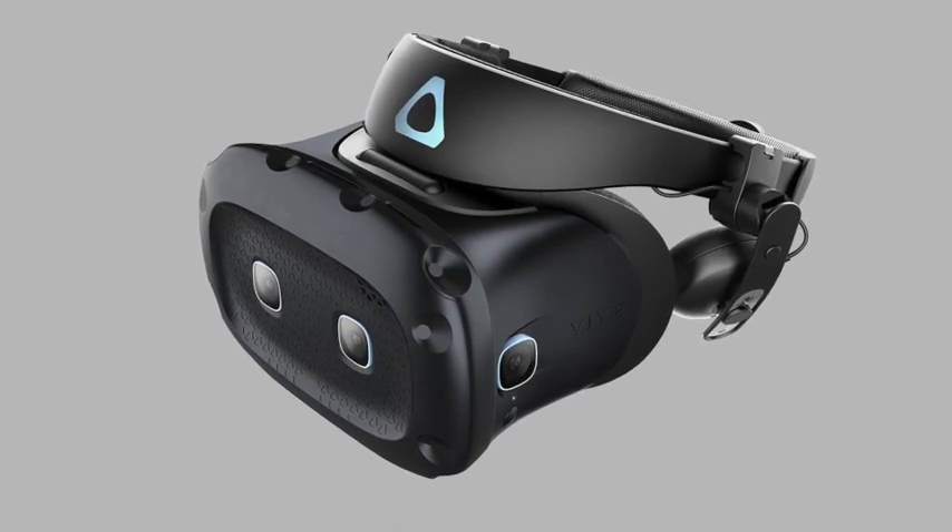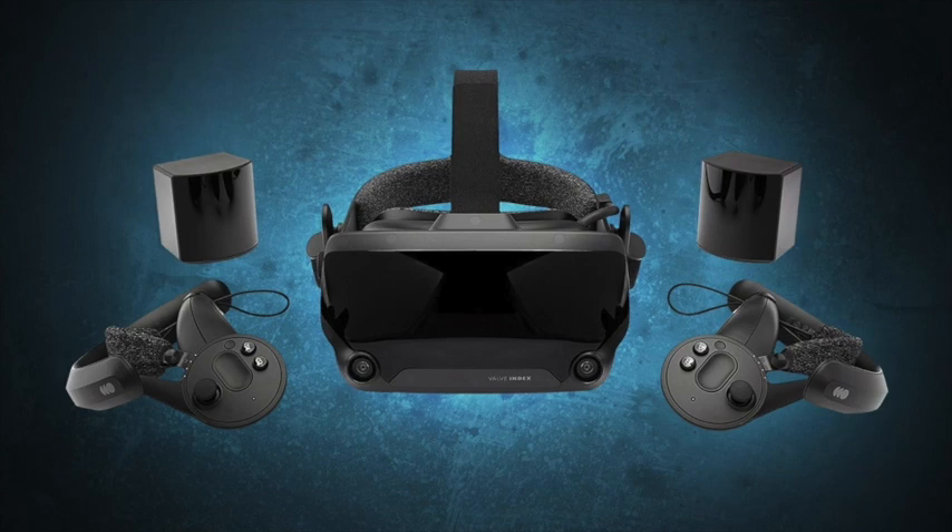I would spend the tiny bit extra and buy the Index, which is better spec-wise, much more comfortable, provides better sound quality, and offers a much better experience all round.